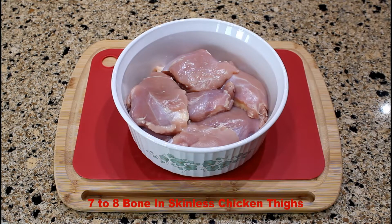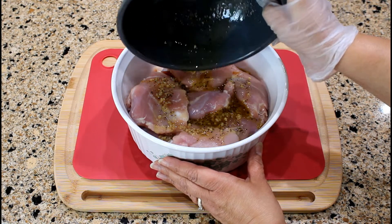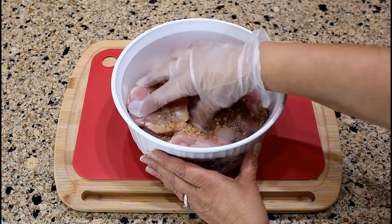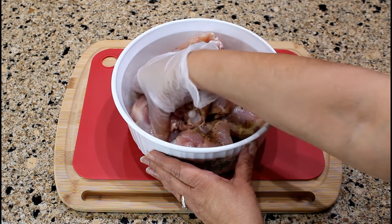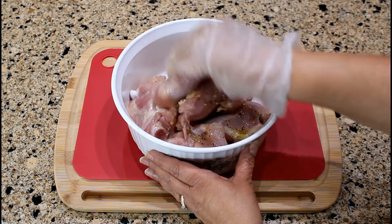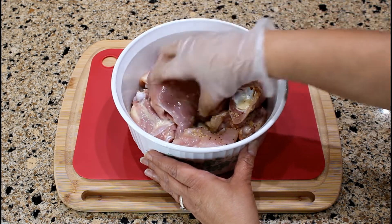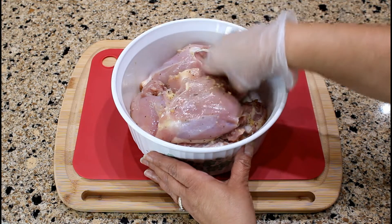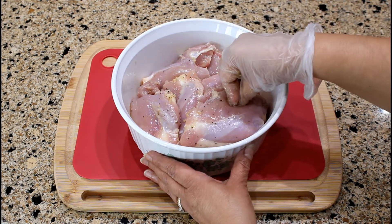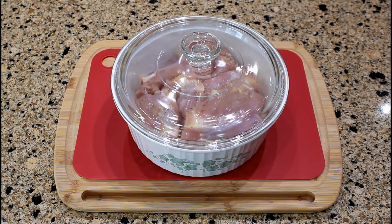These are skinless chicken thighs that have been rinsed. Let's pour the marinade over the chicken thighs and coat them evenly with the marinade. You can use skinless and boneless chicken thighs if you prefer. Cover with lid and refrigerate for four hours or overnight.